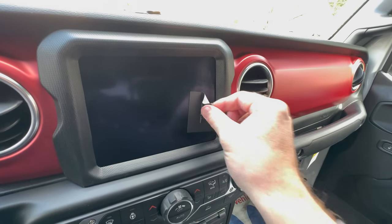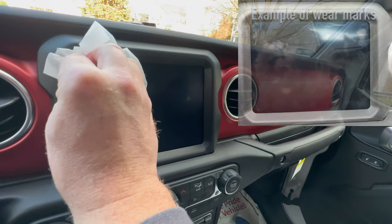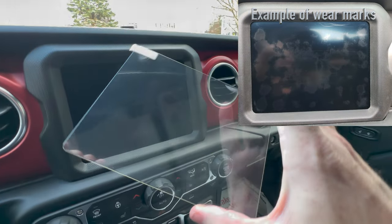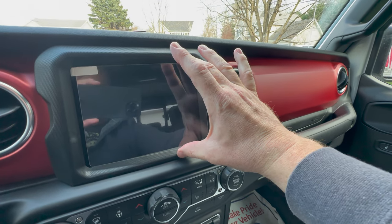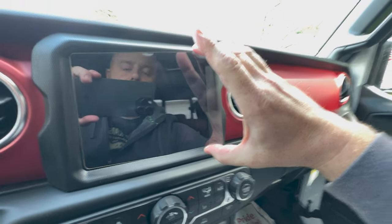One of my buddies told me that the Jeep Gladiator and the Uconnect screens, especially on the larger ones, can wear a little bit — meaning the areas you're always touching kind of lose their coating and look a little flat. So now I'm going to mentally prepare myself for installing, one-handedly, a giant screen protector, because I love you guys and I want you to see what's up.